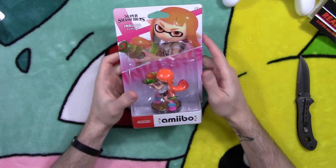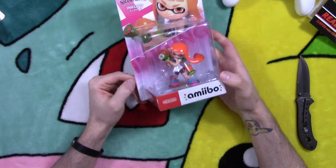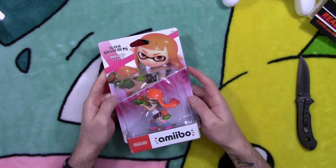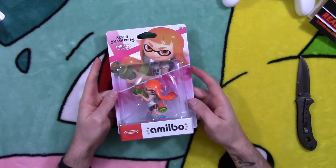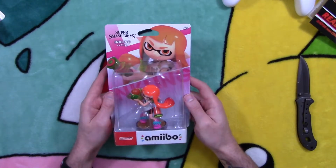As some of you may know, it's gonna pain your boy to crack these bad boys open, but I'm gonna bite the bullet for the sake of the video. Fingers crossed the luck's on my side — maybe. I'm gonna try to salvage it the best I can so I can slap it back together and hang it back up on the wall. Let's get it.